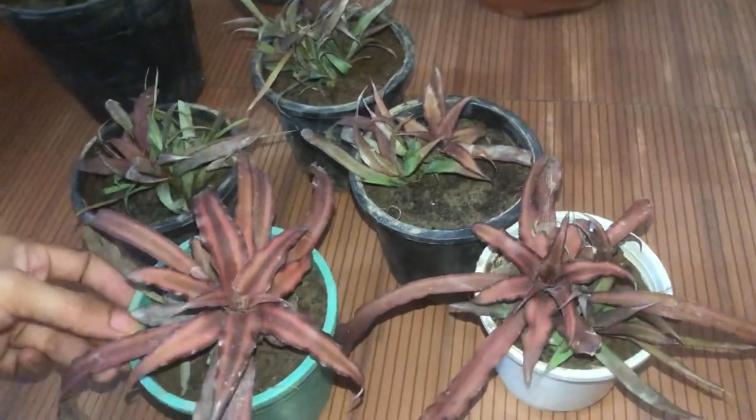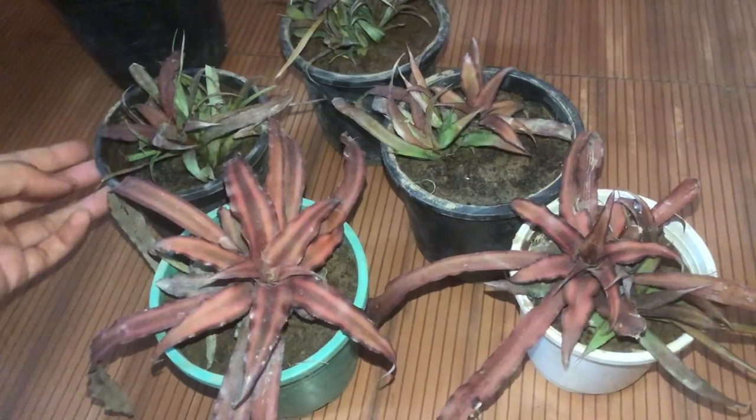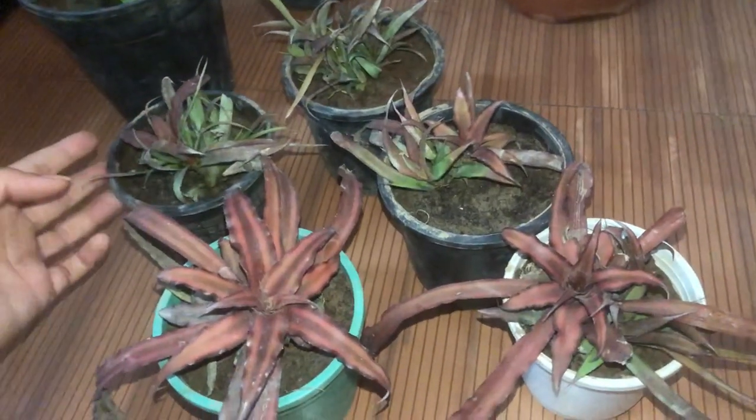Today, the weather is very good in Delhi, so we thought it would be a good day for propagation. It's a propagation day today!